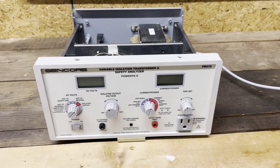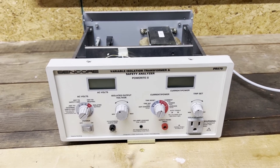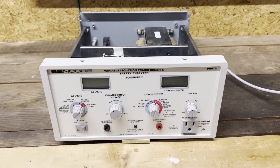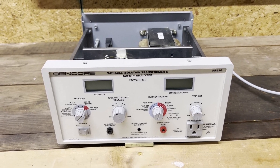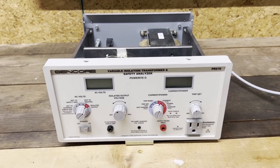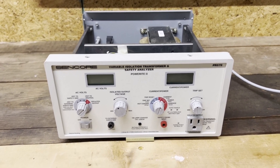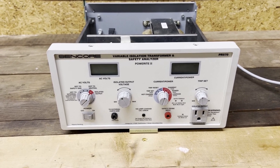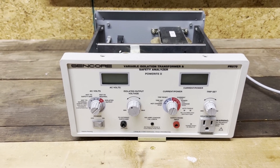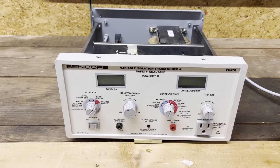We've got a Syncor PR570 — I just did a little mod on my other PR570 where I put a jack on the back and a meter on the front. What I realized was I really need two bench variacs now because I've got two benches: an RF bench and an audio bench. I happened to come across this one at a really good deal, better than I've seen in ages, and it looks brand new inside and out.